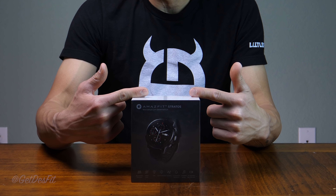What is going on everyone? I'm Des with DesFit and this is the international version of the Amazfit Stratos, aka Pace 2, aka the Unicorn.